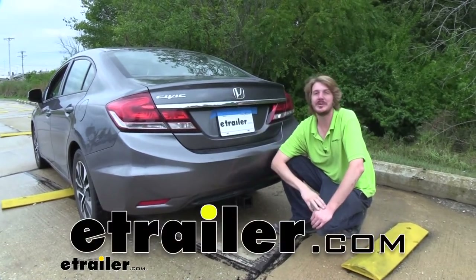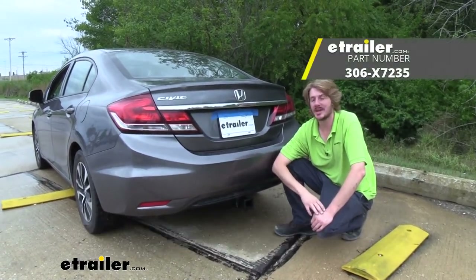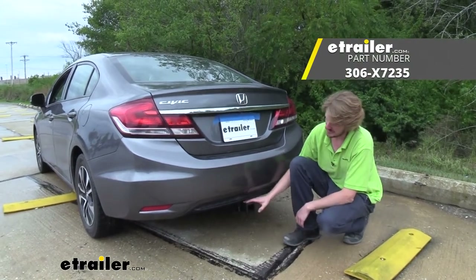Hi there Honda owners. Today on your 2015 Honda Civic we're going to be taking a look at and showing you how to install Torque Lift's Eco Hitch.